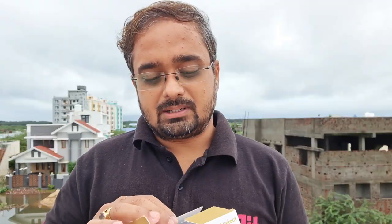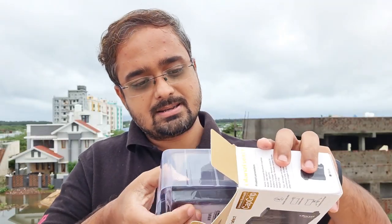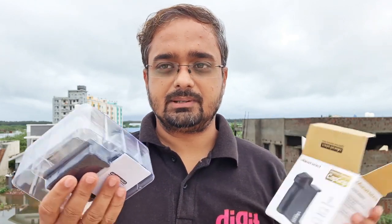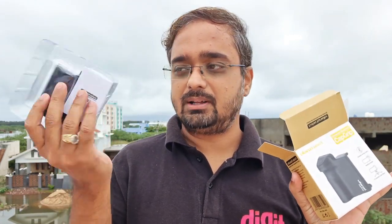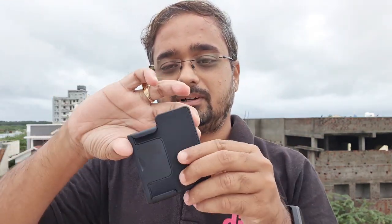First, let's open this package and see what is inside. There is not much — only the holder and a manual. So this is the lens, and this is your phone holder — you can hold your phone here.